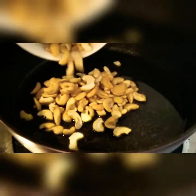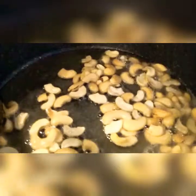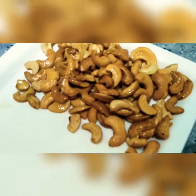I have put some ghee in the pan and I'm adding my cashews. The cashews are getting roasted — we have to get them to a light golden color. You can see our cashews are roasted well. I take them out into the dish; they are roasted well and quite crispy.